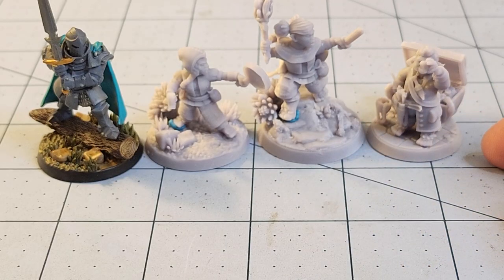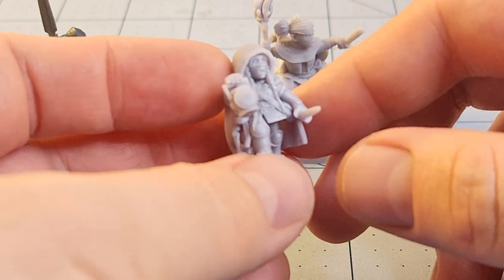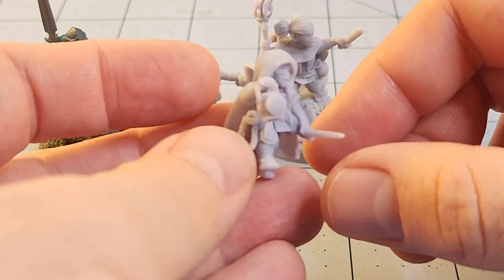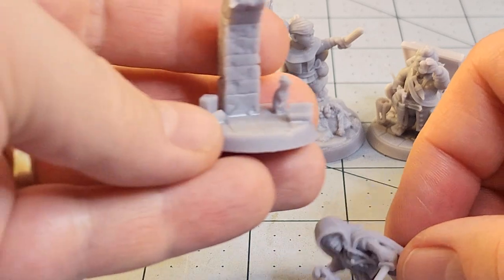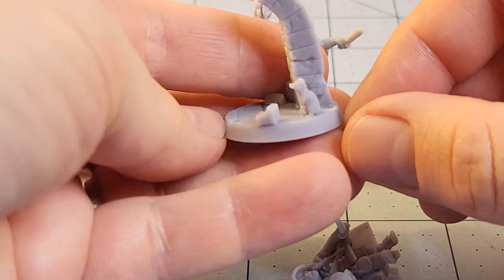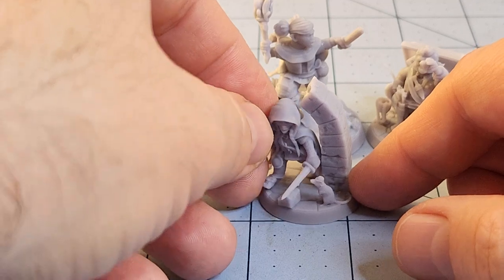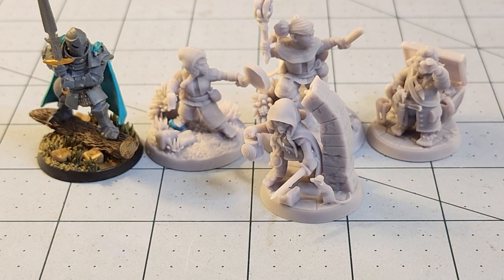Fun little scenic bases kind of telling their own story. We also have a female counterpart to the male thief — again, she's wearing the little masquerade-type mask, tools of the trade at her belt, no shoes. I like the lantern. Here's her base — I thought the rat was a nice touch. Actually, a couple of these models have little animals accompanying them; most of them are part of their bases. I didn't print everything in the set obviously.